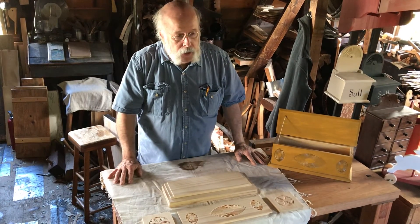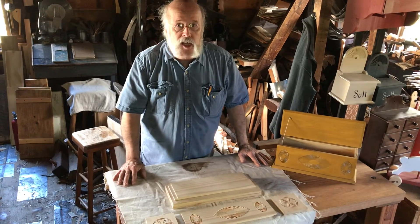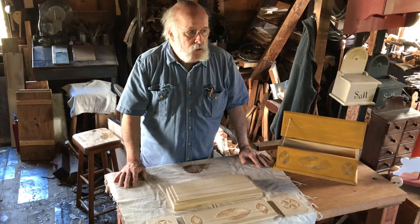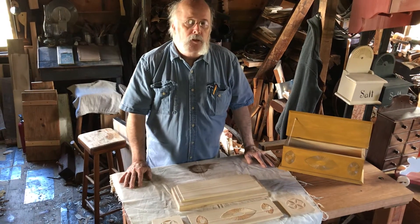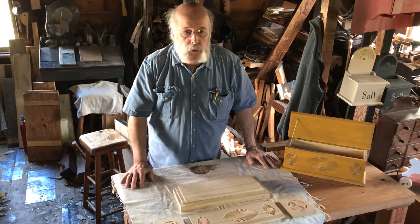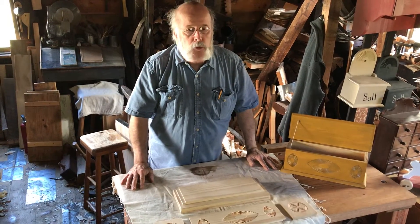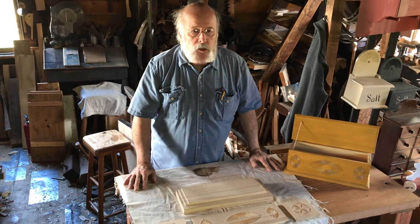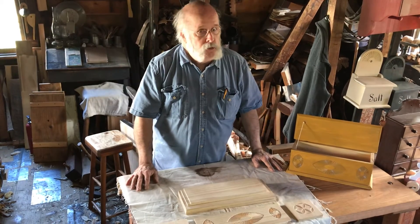I think that the reason for candle boxes, aside from keeping something handy in that day, was that the thing that you were putting in the box might be eaten by mice. On farms, you very often have mice. Mice are good at getting into things. And the candles at that time would have been made from beef tallow, which is, as I understand it, refined beef fat. And for mice — delicious.